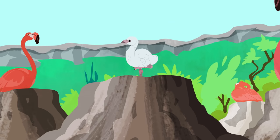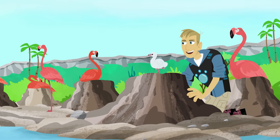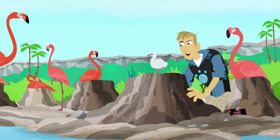Whoa, whoa, whoa, class! You stand on one leg better than me, and you're only a week old.